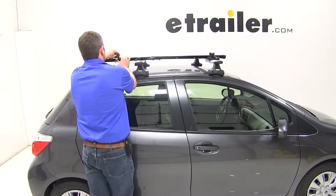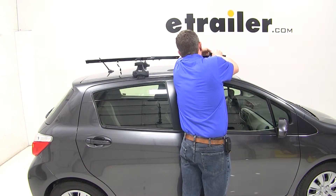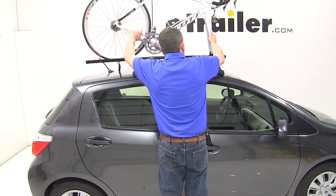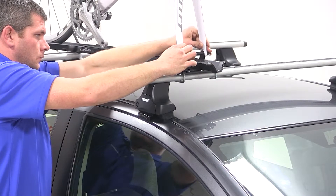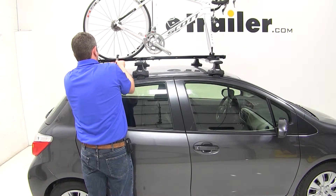With the rack secure to our vehicle, it's now time to load our bike. We'll begin by undoing our rear wheel strap and being sure that our front skewer is open. We'll grab our bike, place it onto the rack, and guide the front forks down onto the skewer and secure it. We'll then move to the rear wheel and secure it with the strap.